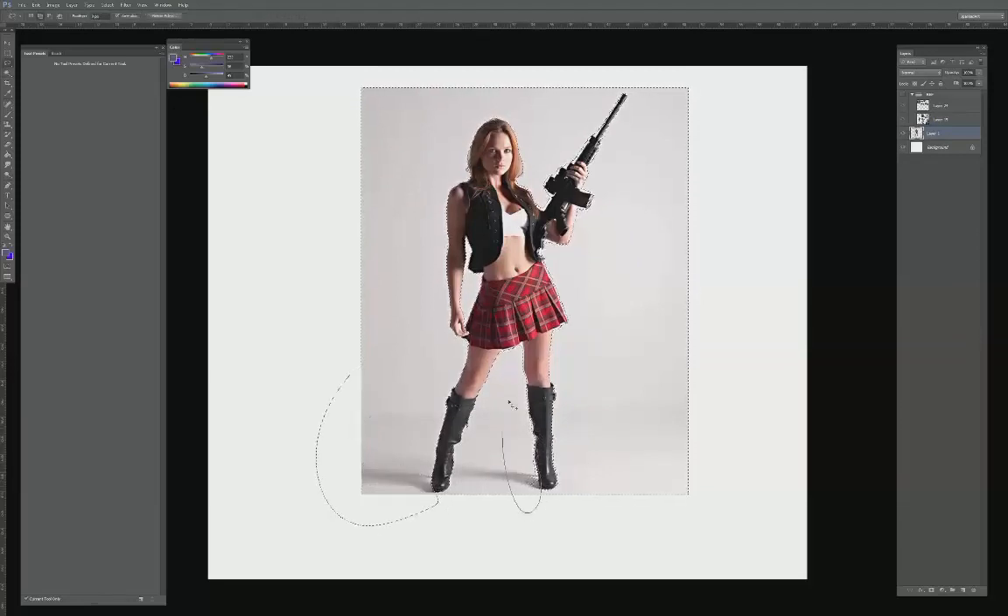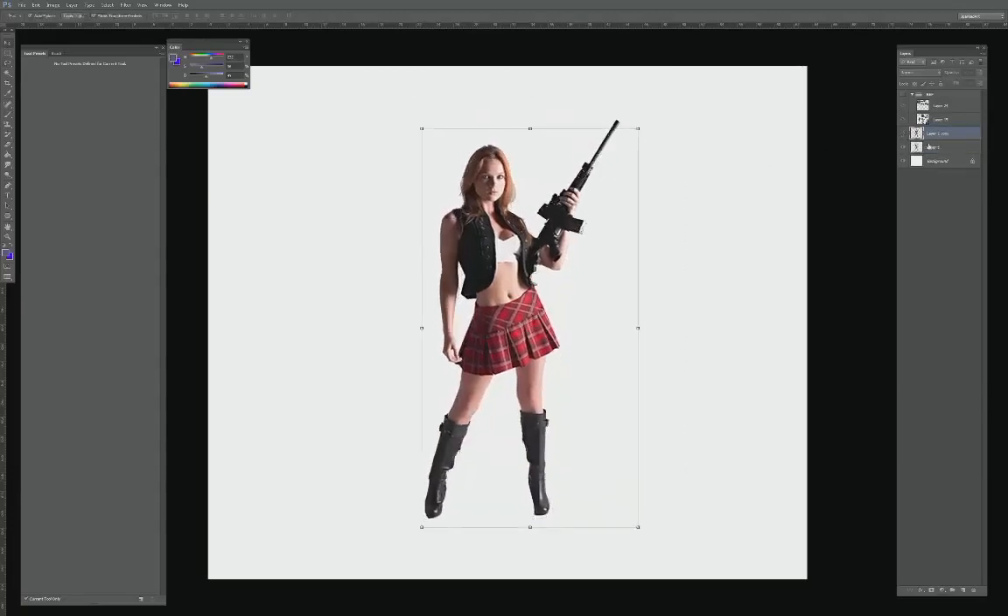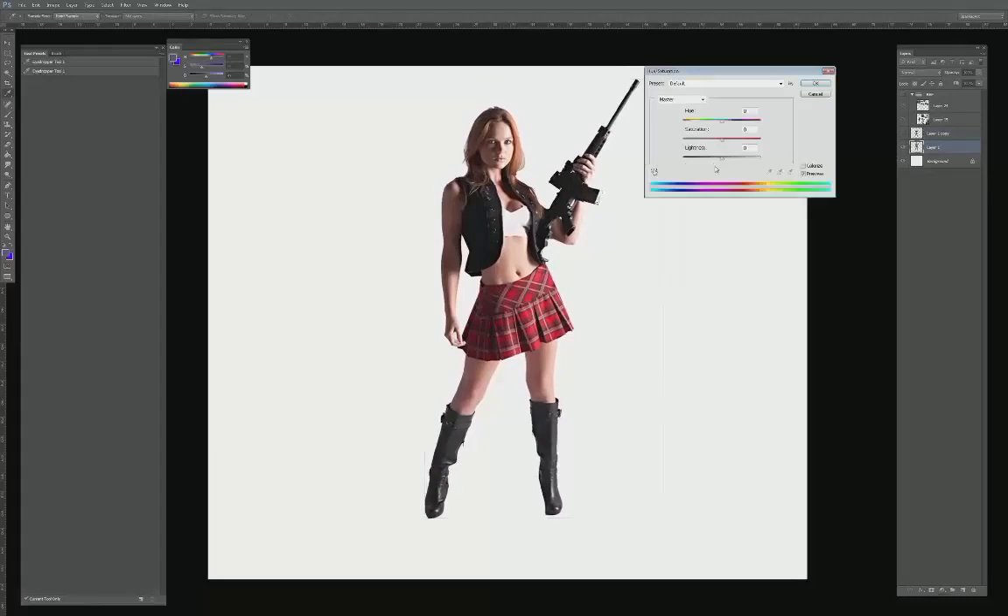I'm starting off with an existing photo and trying to crop out just this figure here because I thought the pose would be really appropriate for what I'm trying to go for. I'm lassoing out to get an exact extraction of this character's pose — just loosely trying to get most of the elements extracted out, then using the magic wand tool to get all of the edges cleaned out.